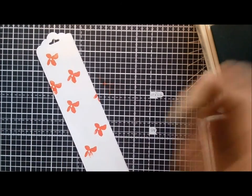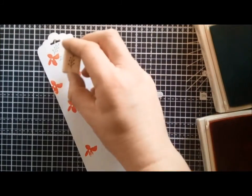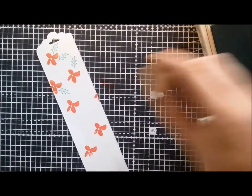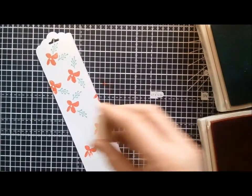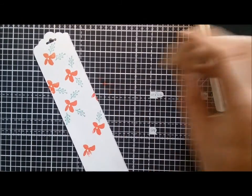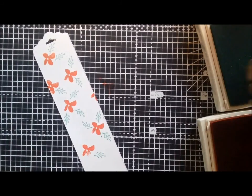That's that bit done and I just need to do the leaves. If you've not seen the Celebration catalogue, it's worth having a look online or requesting one from a demo like myself, because once you spend £45 you get to pick some lovely papers or stamp sets. Some of them are for a limited time only.